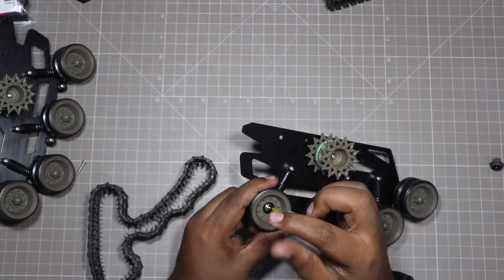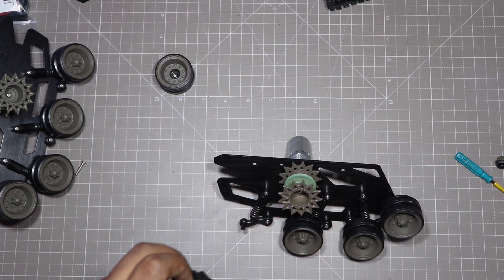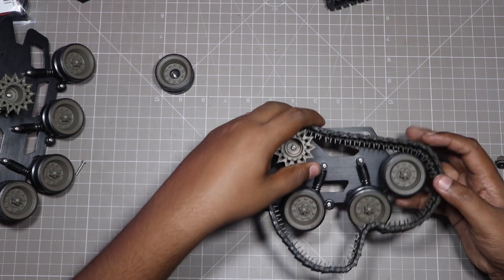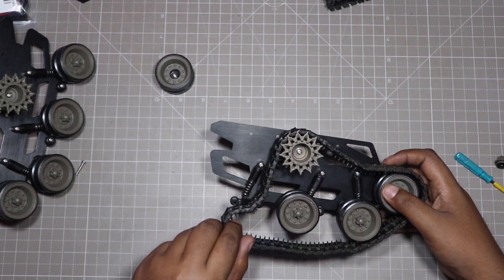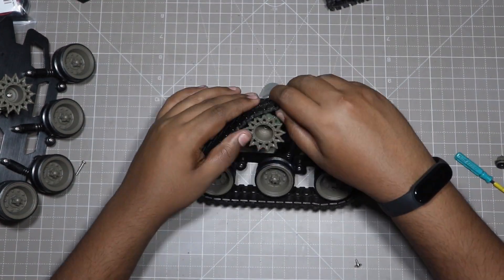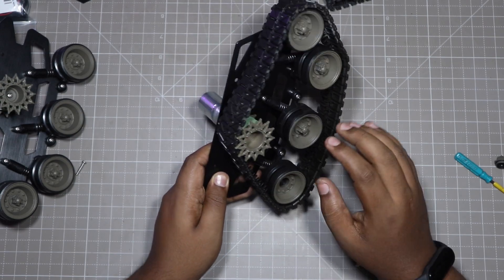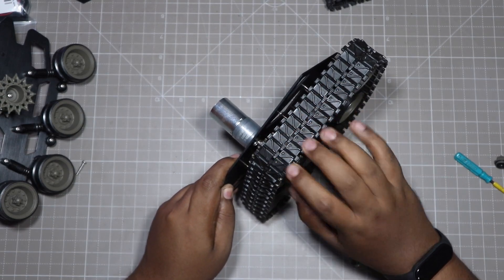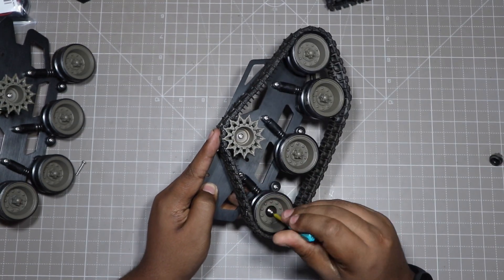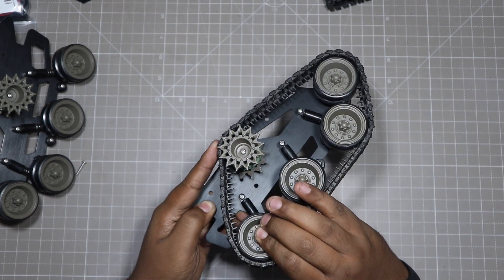Ok guys, so now let's connect the caterpillar tracks on the wheels.